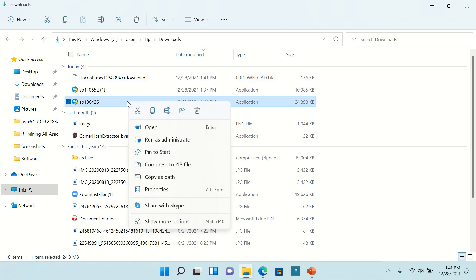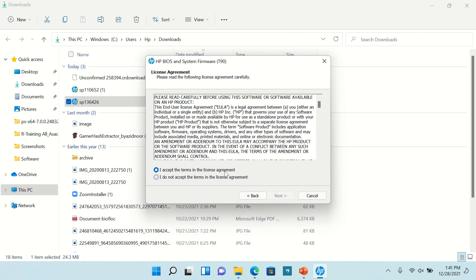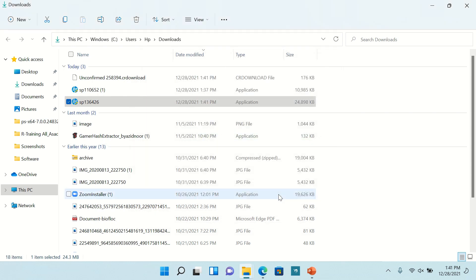Now install it. At this time you must keep the charger connected. Disconnect all other devices except the charger, for example pen drive, keyboard, mouse, etc.